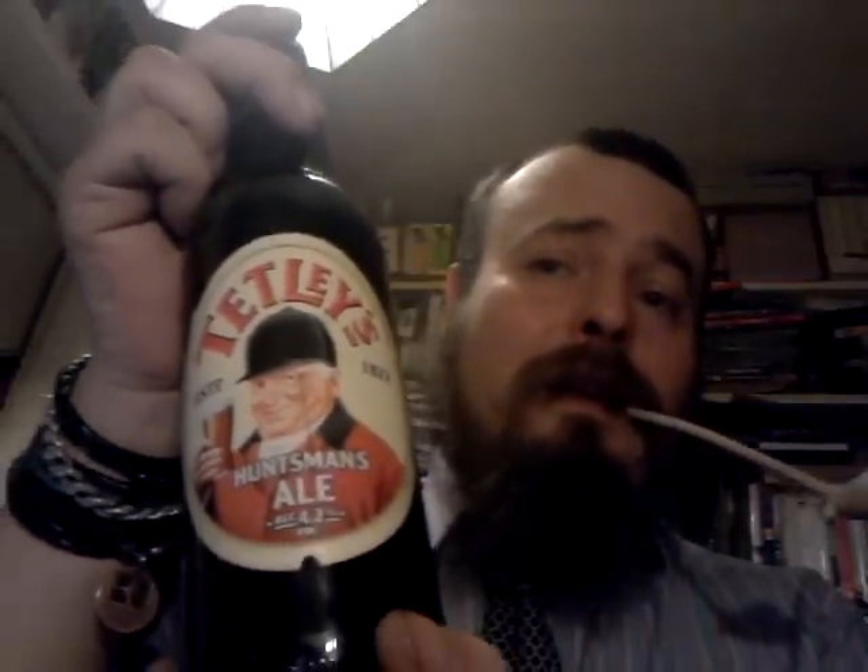If you want to change out and have a different beer with a contrasting flavor, I'd suggest maybe an ale. In this case I've chosen a Tetley's Huntsman — it's a really nice bit of beer. A nice ale, something on the darker side of ales, would go very nicely with this. It'd go nicely with any Burley blend really.